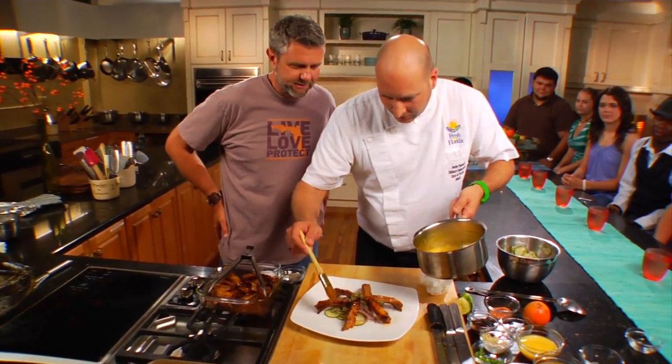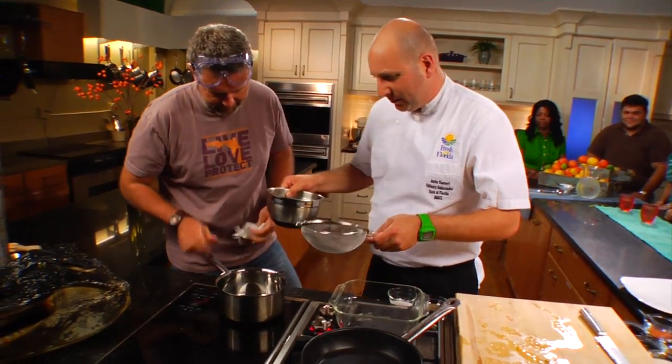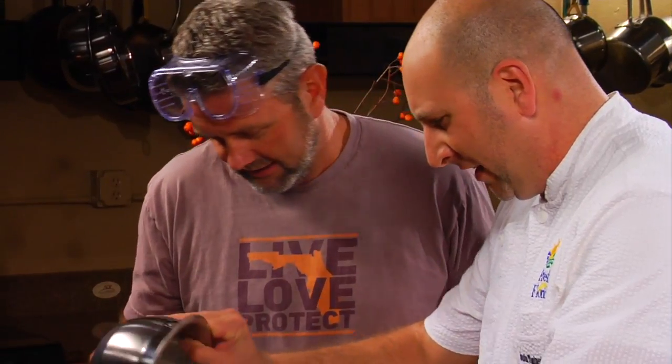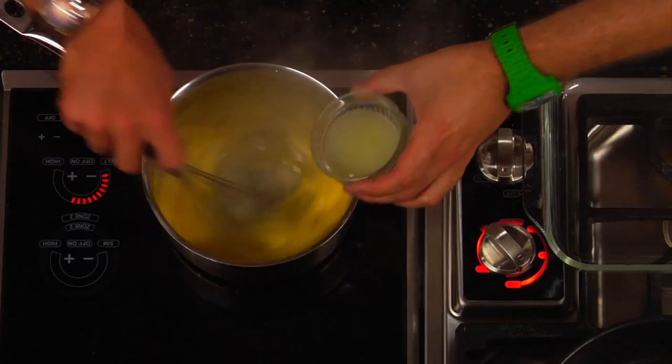Our next recipe comes from Florida's other white meat — gator ribs. This recipe begins with a honey bell glaze, which gets reduced along with some marmalade and lime juice.